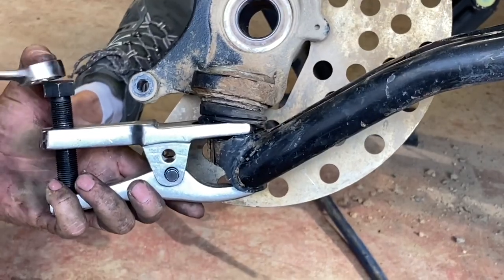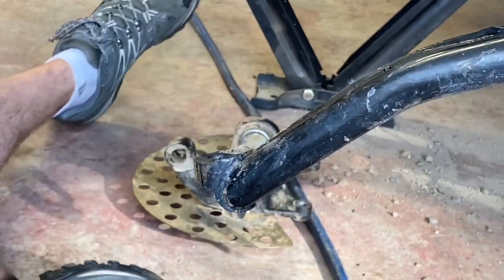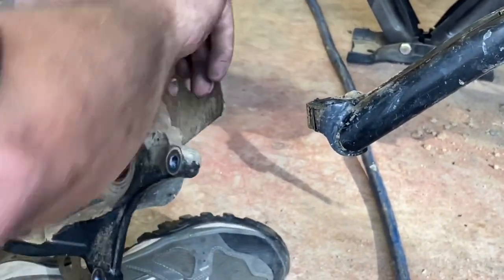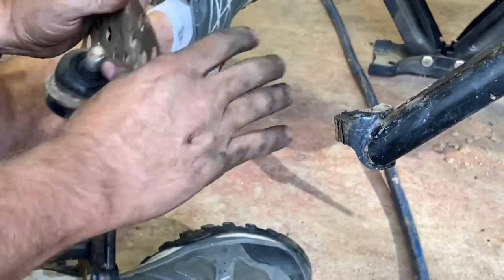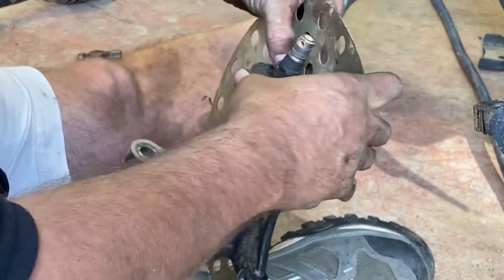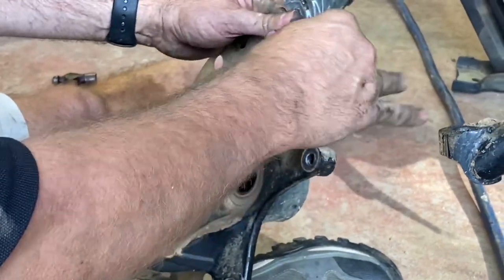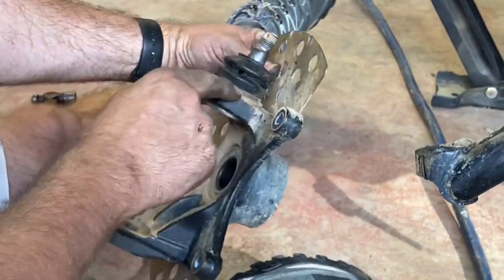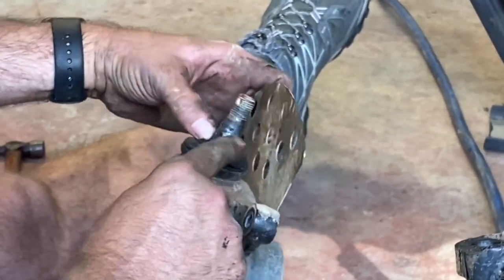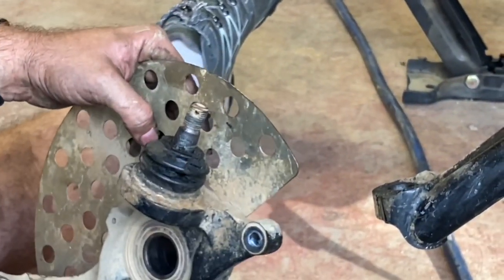The boot was torn on this one. The ball joint itself feels okay, but it's going to have less life out of it because of it. You can replace these boots if you have them handy. Typically on the trail though, you're just going to go ahead and put it back together.